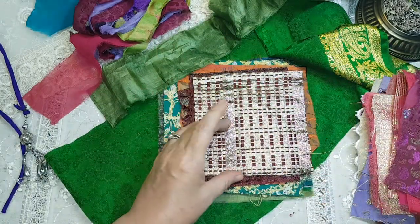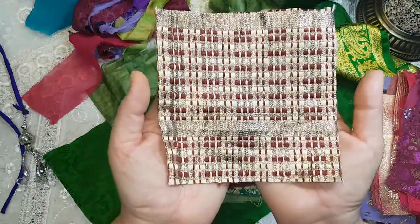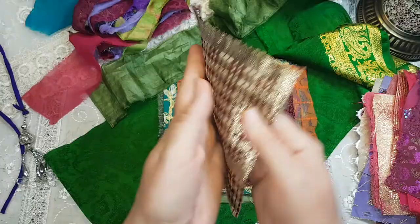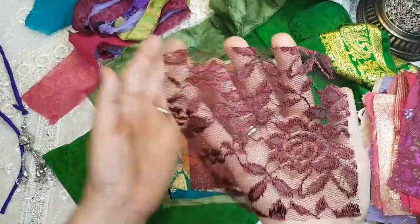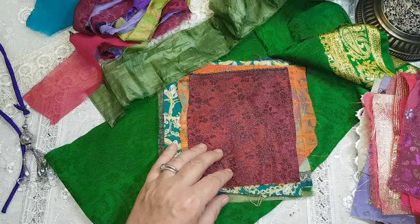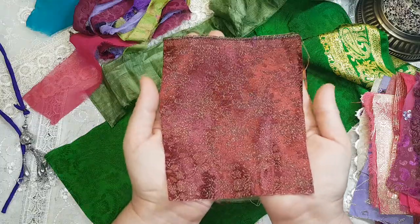Sometimes the camera just can't pick up the beauty in the pieces that I see. When you get your kit you can see the difference. This is a very beautiful piece — you can see the way it's woven. Gorgeous. Beautiful dark burgundy lace. Now the laces — they're likely not authentic, but they're so beautiful. I've included some lace pieces.